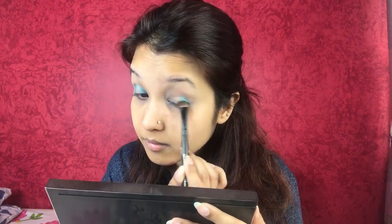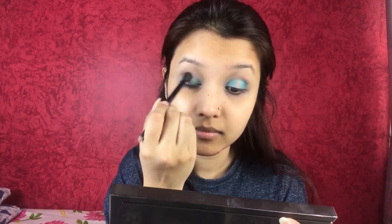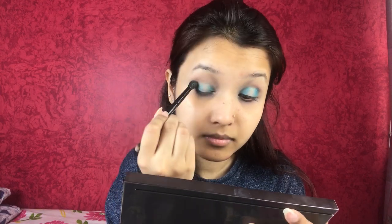Taking the Burnt Orange from the Modern Renaissance palette, I'm blending everything nice and seamless. This shade is used as a transition shade here.